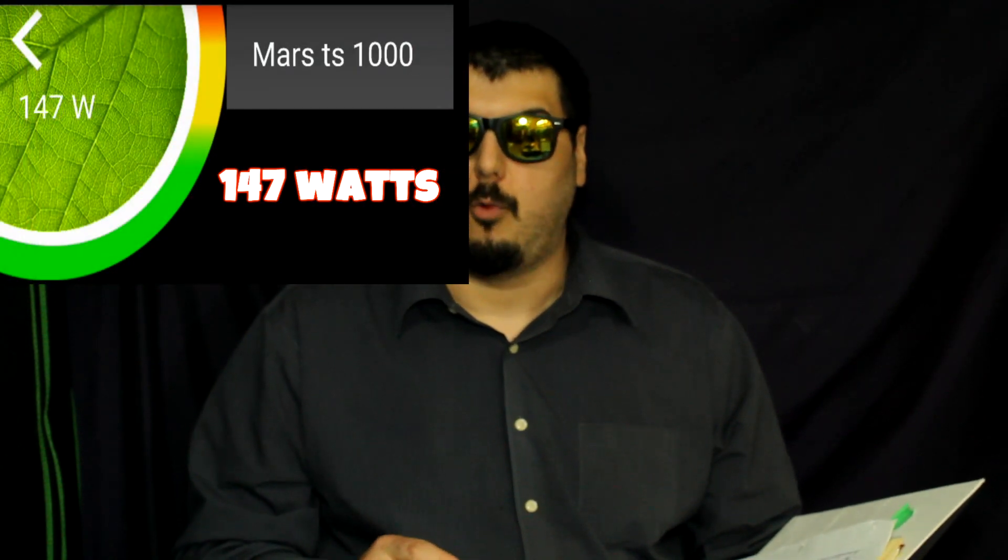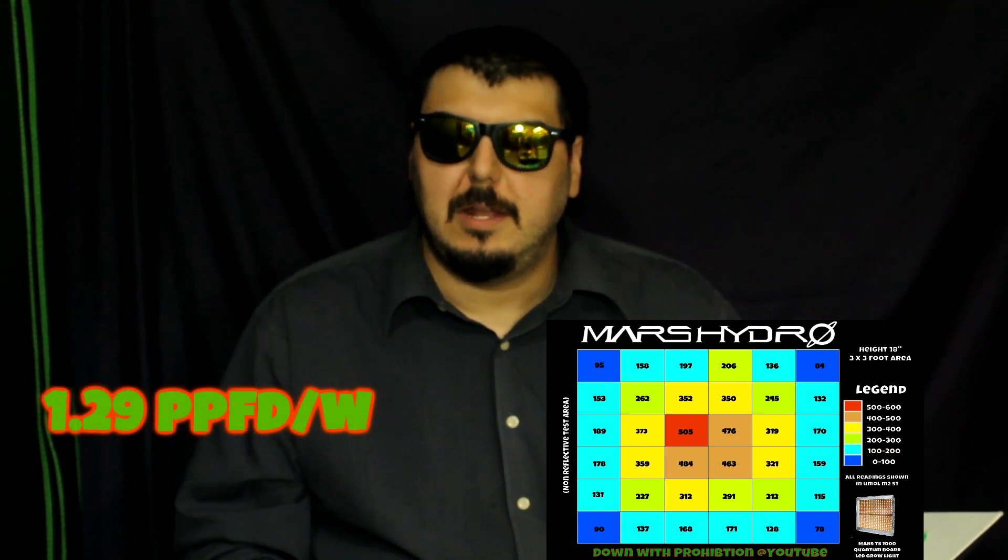Alright, so we have done some tests on our light. Power consumption was pretty cool — that came in at only 147 to 148 watts, which is pretty awesome. With that power draw, we can calculate some of the PPFD per watt. At 18 inches over a 3x3, that gives us at 147 watts 1.29 PPFD per watt. Keep in mind that we're doing our tests without any reflective mylar walls — we're just concerned about what the light is putting out on the floor, which is why our numbers are a lot lower than what you might see elsewhere.